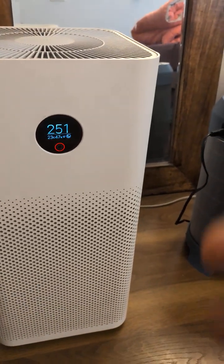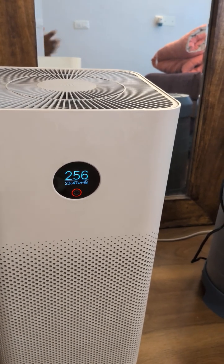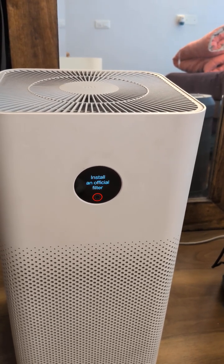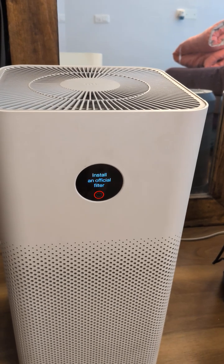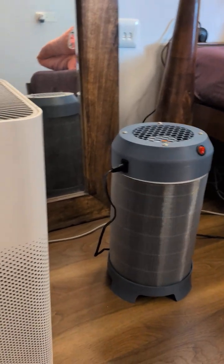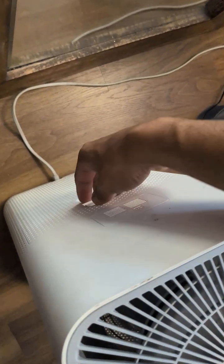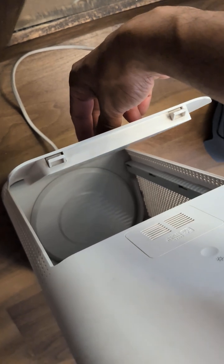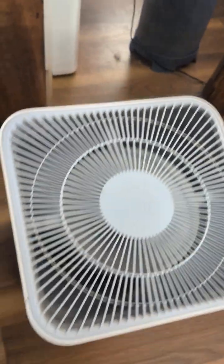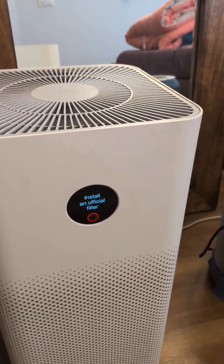I'm comparing it against this Xiaomi air purifier — a regular market purifier, generation 3. I'm comparing apples to apples: whatever readings this unit shows me, I'm trying to see if I can get the same with the DIY version. I've removed the air filter from the back panel of the Xiaomi unit, so there's literally nothing in it, and I'm going to use it purely as a monitor.